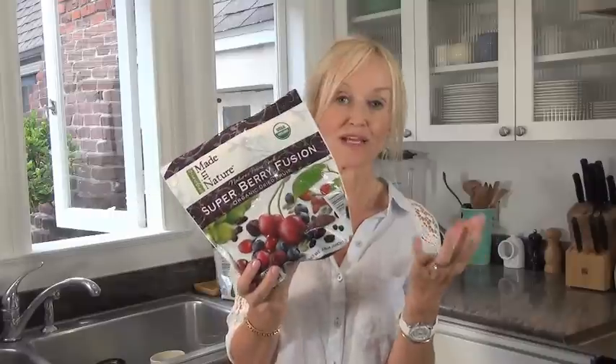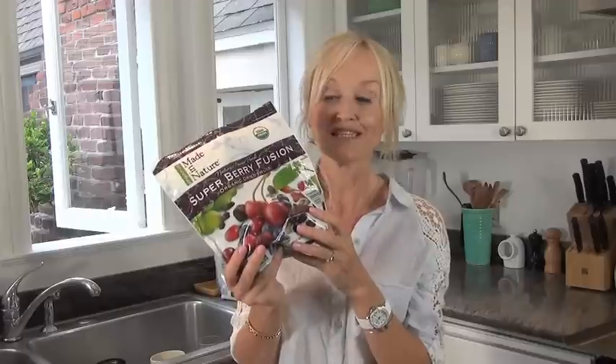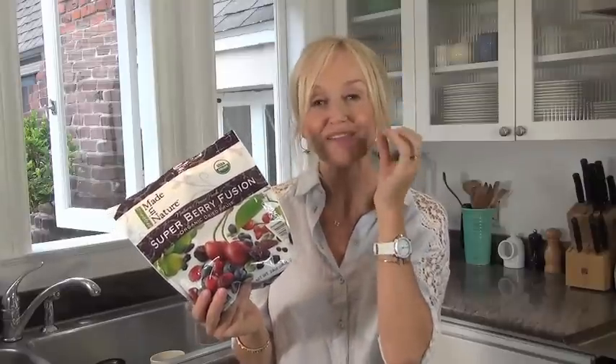My family just eats handfuls of this and it's delicious just thrown on oatmeal instead of raisins. Any time you would typically use raisins, this is better because it's got all these different superfoods and it's more delicious — it's not just that bland sweetness of raisins, you get this tartness as well from the cherries. I used half a cup of this in the recipe and when you bite into the scone you get this explosion — there's a blueberry and a cherry and the crunchiness of the pumpkin seeds. I just love it.